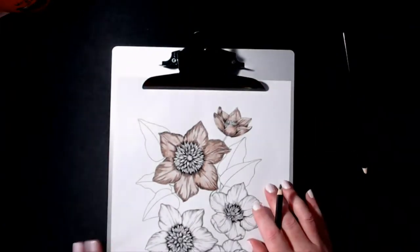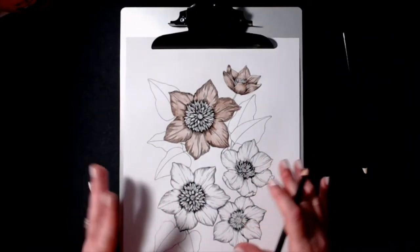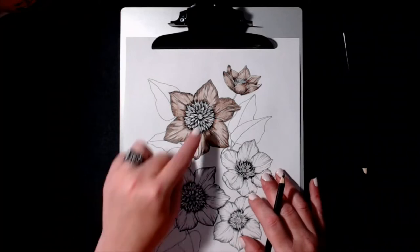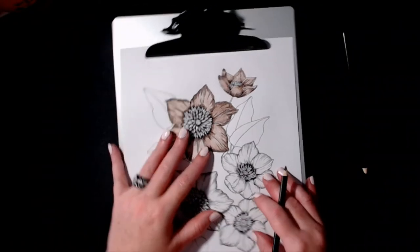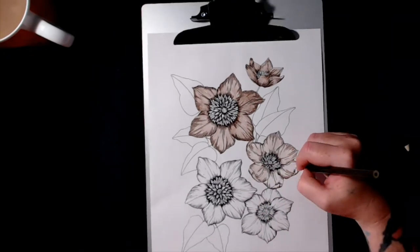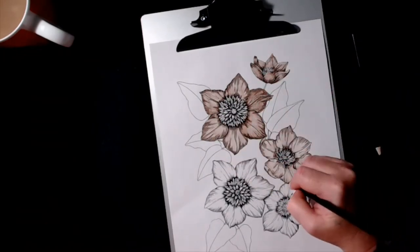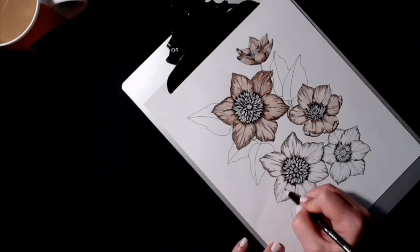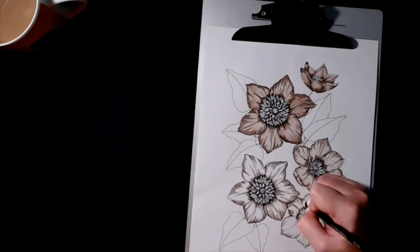When I color I'm trying to create a bit of contrast - some flowers darker, some lighter - so I have more to work with. I still don't know what I'm going to do with the center yet, but eventually we'll get there. I'm going to go ahead and finish this whole thing up.